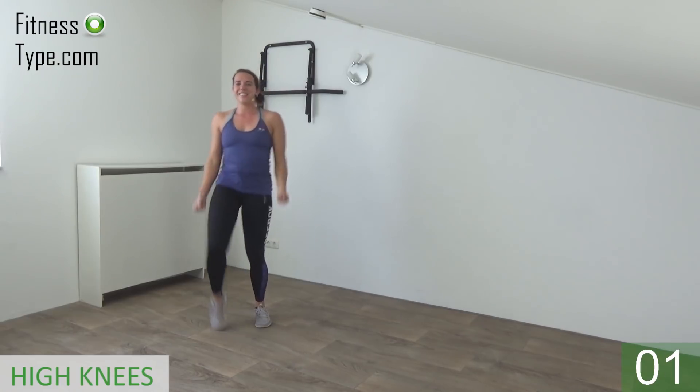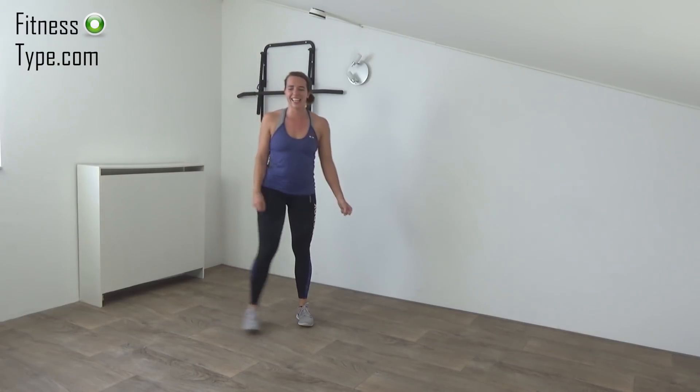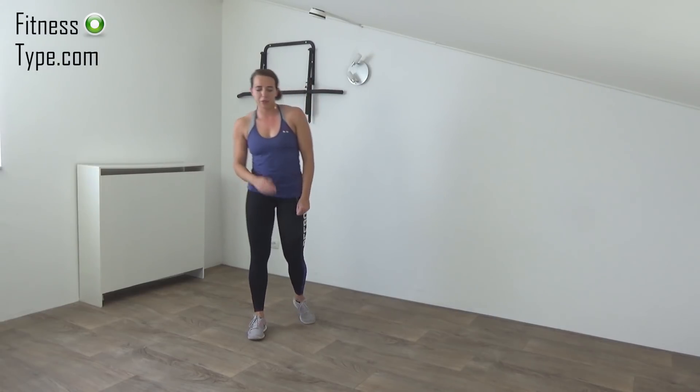Upper arms are still, just moving your underarms. 10 more seconds, almost there, keep lifting those knees up. And the last one, and that's it.